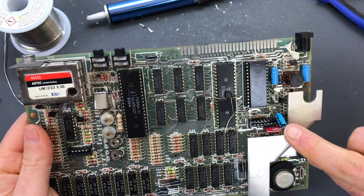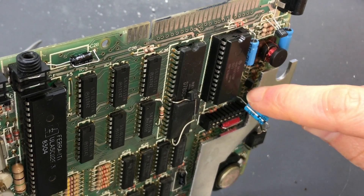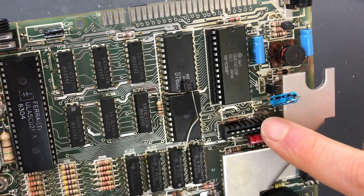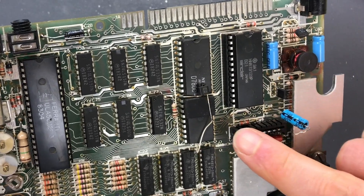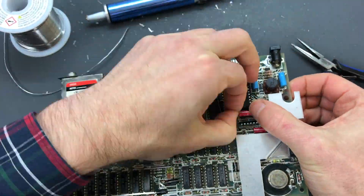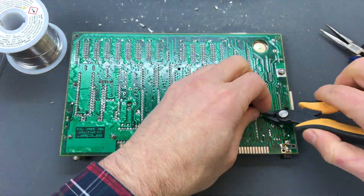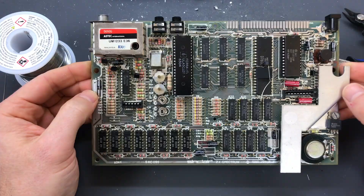Here is the capacitor with the wrong polarity marking on the board. Look at the capacitor - this is the positive side and that's the negative side, as indicated by the arrow. But if you look on the board it says it has the plus in there, which is the opposite. So this is very important - we need to put it the opposite way from what is printed on the board, with positive there and negative there.